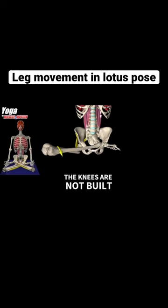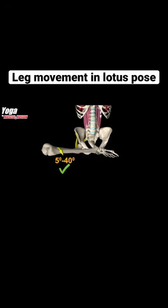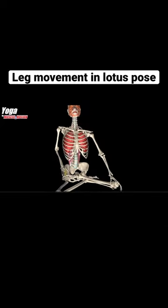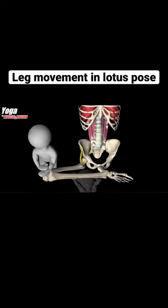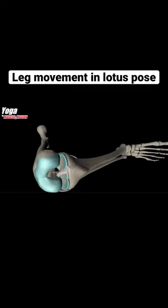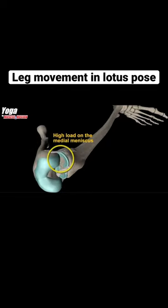Anatomically, the knees are not built for this movement. The normative range of external knee rotation is only 40 degrees. If the exerciser continues to pull the foot upward after the hip joint has stopped external rotation, or if the student or teacher gives the knee a strong downward push, the tibia, shin bone, and femur, thigh bone, will act like two levers that exert tremendous force on the knee. Like two long screws, they will pinch the medial meniscus of the knee.